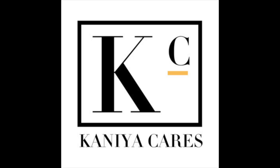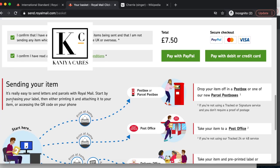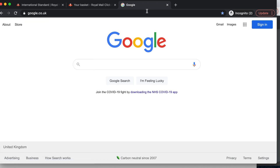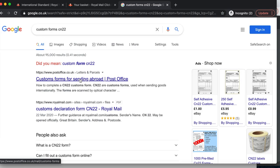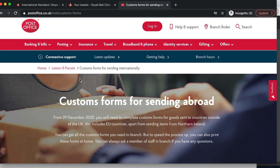I'm going to input my own sensitive data and put in my email address. I confirm that I've entered the correct weight and I've read and understood the terms and conditions. If you want to know more about the CN22 customs form, you can search it on the Royal Mail website. From the 29th of December 2020, you need to complete customs forms for goods sent to countries outside of the UK, including EU countries, apart from sending items from Northern Ireland. You can get all customs forms in branch or print them at home.